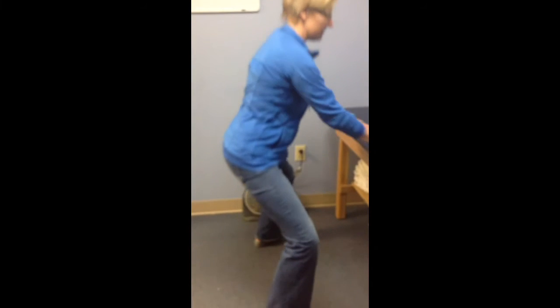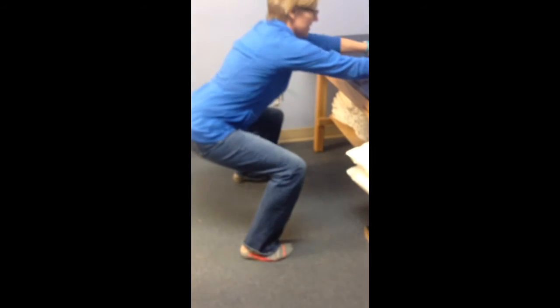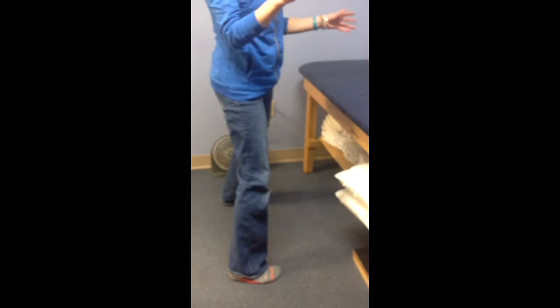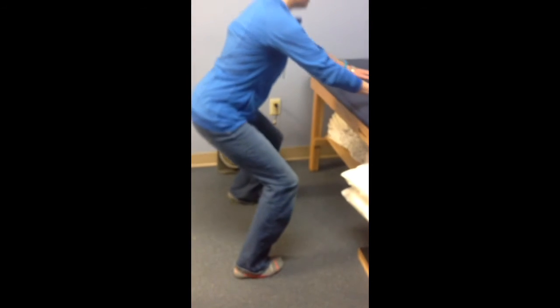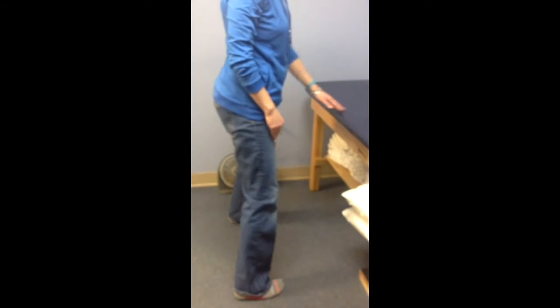We'll go maybe three of each of those — three-ish. Then toes are going to be straight, and you're going to alternate it with this, maybe three-ish there. You're going to try it again with just a little bit of a toe in, coming down, a little reach across.